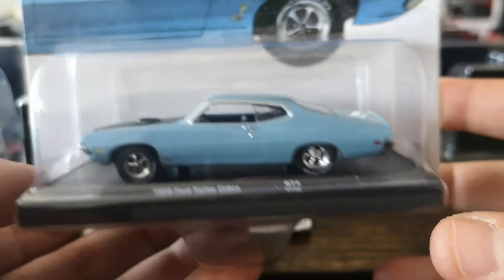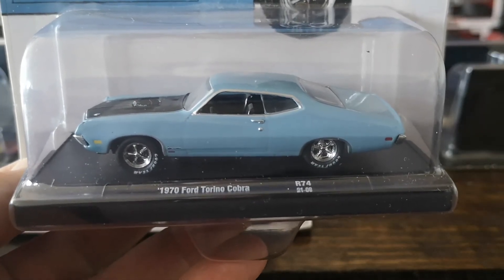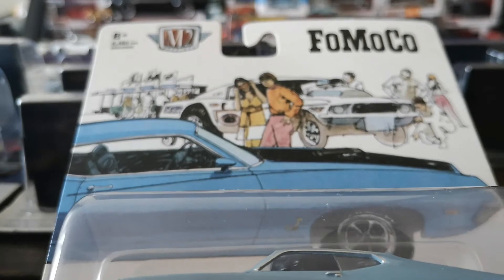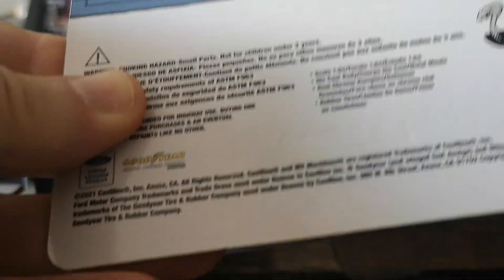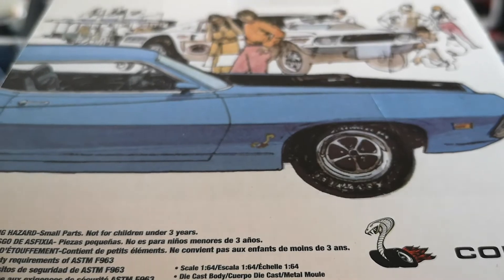The next one is still 1970 but this time the Torino Cobra — a car I do like, maybe not as much as the Talladega or the regular Torino, but this one is definitely cool. I love the front end; I find it's very reminiscent of Australian muscle cars in its styling. Again, really nice card art — definitely period correct. This one is also limited to 8,480 pieces worldwide and is a 2021 release. I picked these up last year. A cool model, definitely.